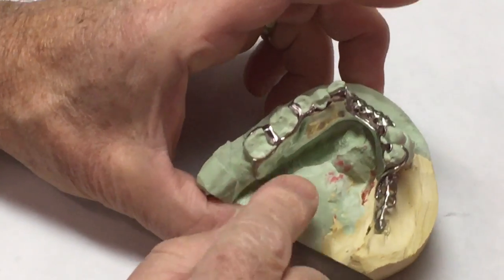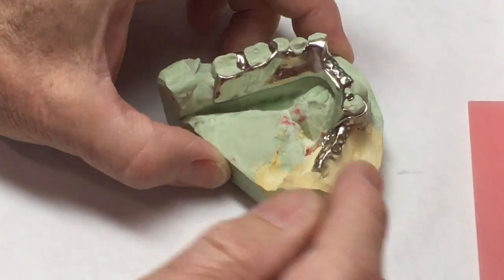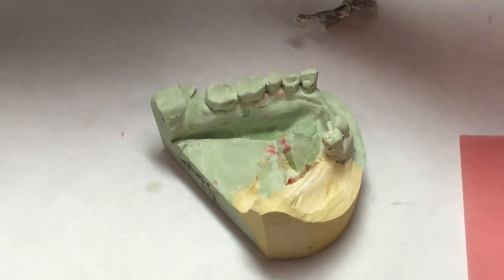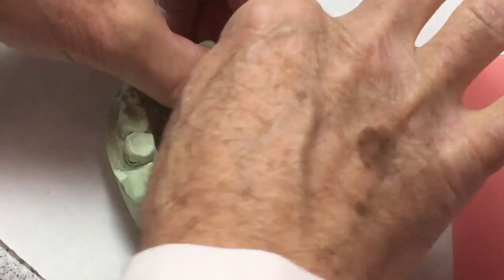Now that the framework has been tried in, we need to put a bite block or two on here so you can take a jaw relation record. I'm going to start out by using tinfoil as a separator. You could use Vaseline or Cosep, but something to keep the wax from sticking to the stone.